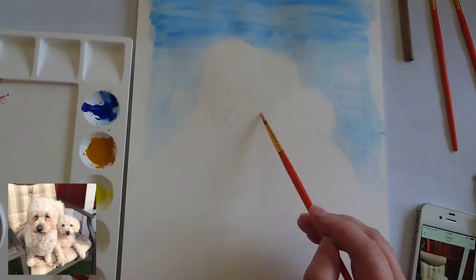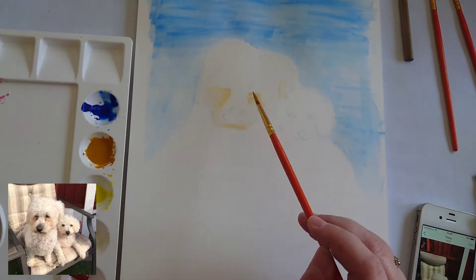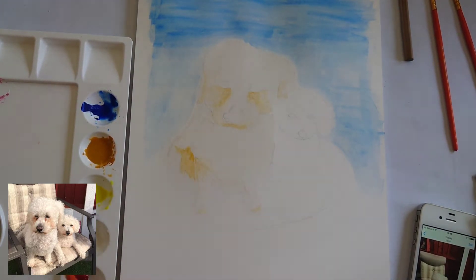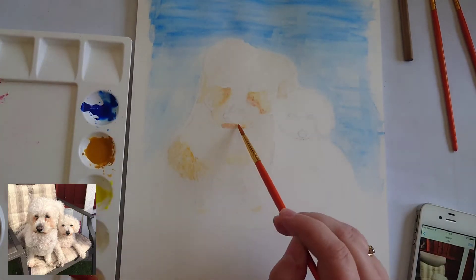I've popped it on a time-lapse now just to help see what I'm doing. First of all, I've just done the background a nice plain blue, just to keep it nice and simple because it's the first time I've ever used watercolour and I don't want to make it too extravagant. Now I'm just working on colour values on the dogs, starting with the darkest parts first.